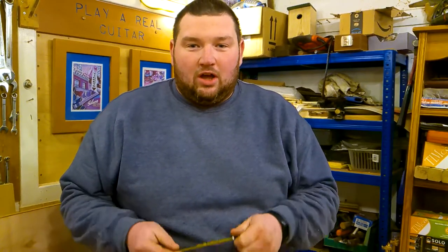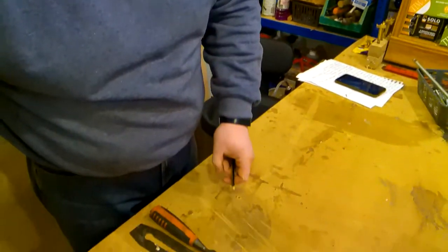Hi everybody, so today I'm going to be showing you a quick video on how to sharpen a pencil when you don't have a pencil sharpener handy. There are three notable ways you can do this.